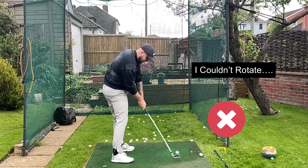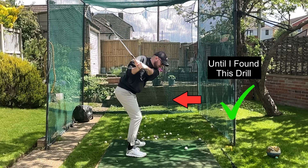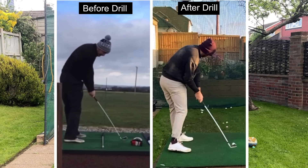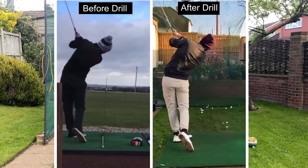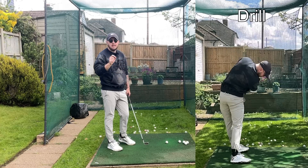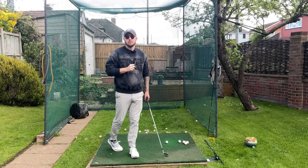I couldn't rotate in the downswing until I found this drill. I used to rack my brain thinking why can I not rotate? I do everything right but I still stall out and flip the hands through the golf ball. This drill was the key for me to having that nice effortless rotation through the downswing.